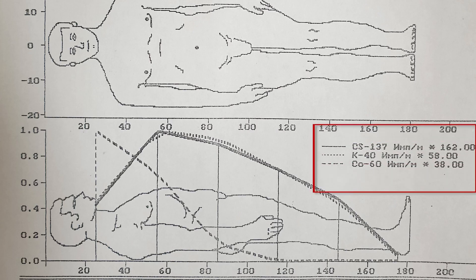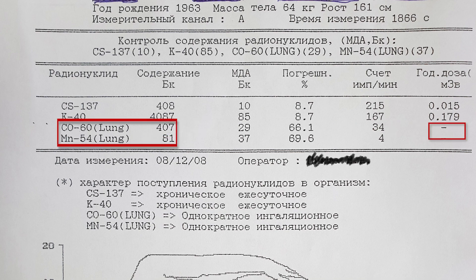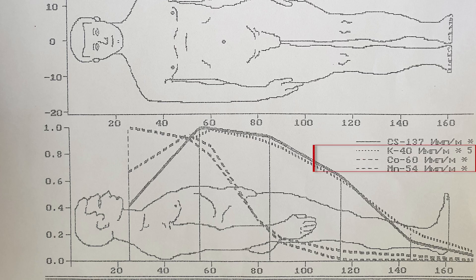We can see that most of the cobalt is in his chest, because it's lung ingestion. Here is cobalt and manganese — also all in the lungs. So it's lung ingestion, not distributed through the body. We can see there is nothing in the legs.